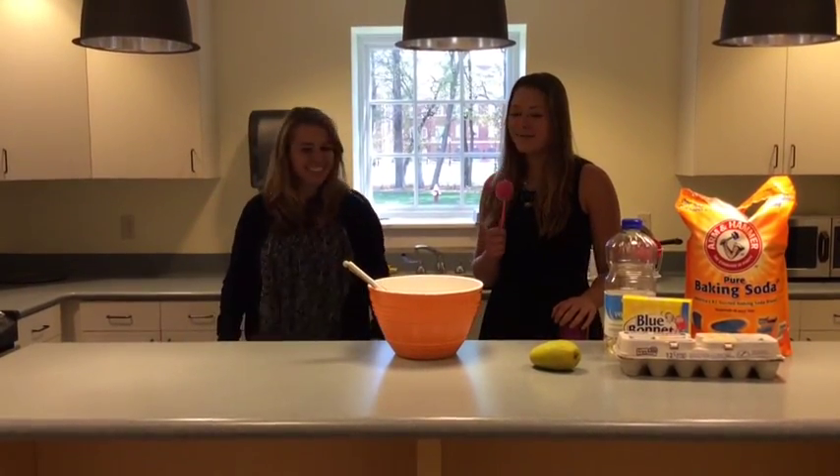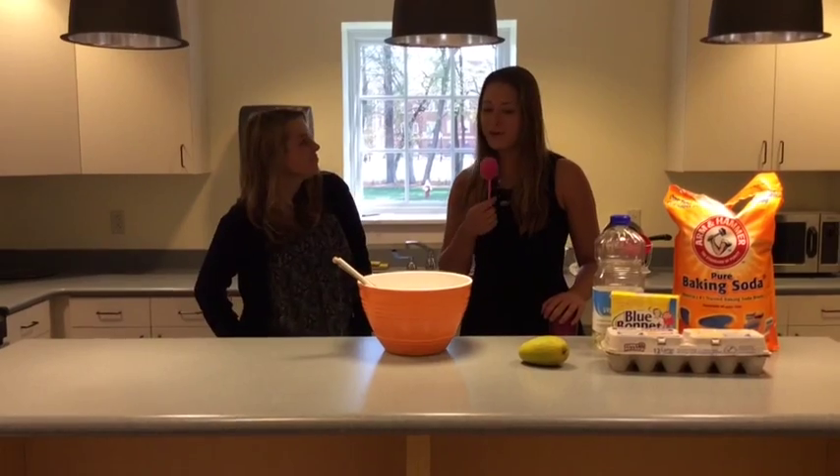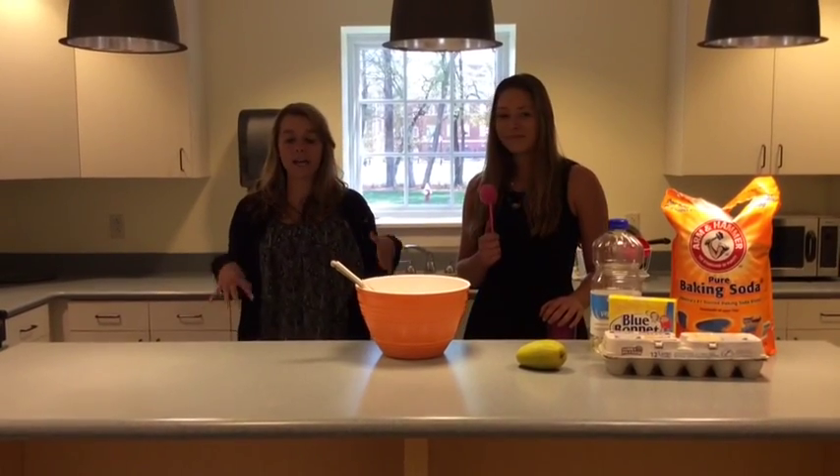Thanks Brooke, I'm so excited to be here. We're so happy to have you. So you want to tell us a little about what we're making? Yes, so we're making papaya cupcakes.